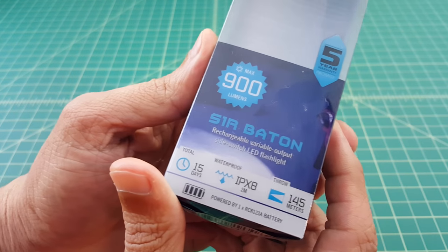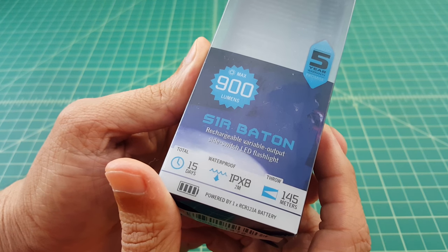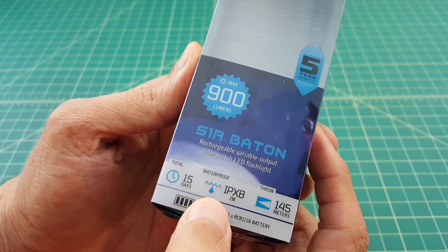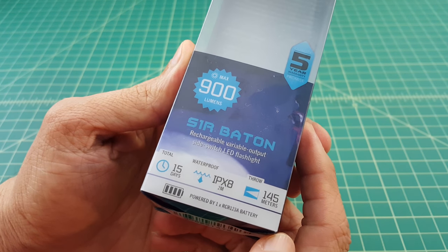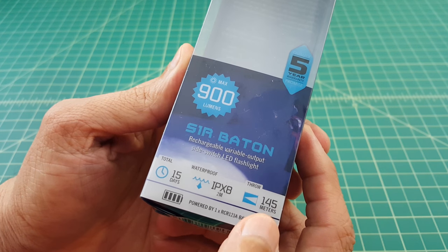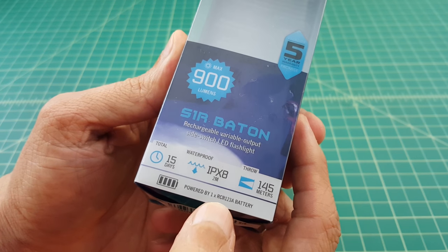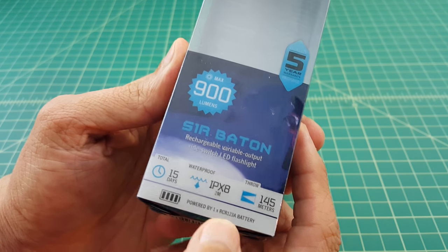Take a quick look at the package. You can see it's the S1R Baton Rechargeable Variable Output Side Switch LED Light. It's 15 days on its lowest setting. Waterproof up to 2 meters — you can submerge it, I think for half an hour. And it has a throw on the high setting of 145 meters. It's powered by one rechargeable RCR123A battery, which is included.